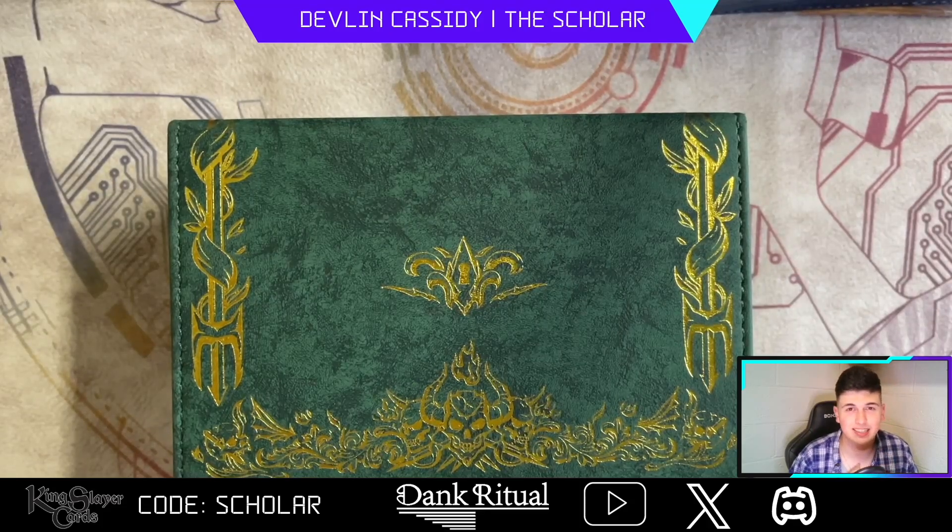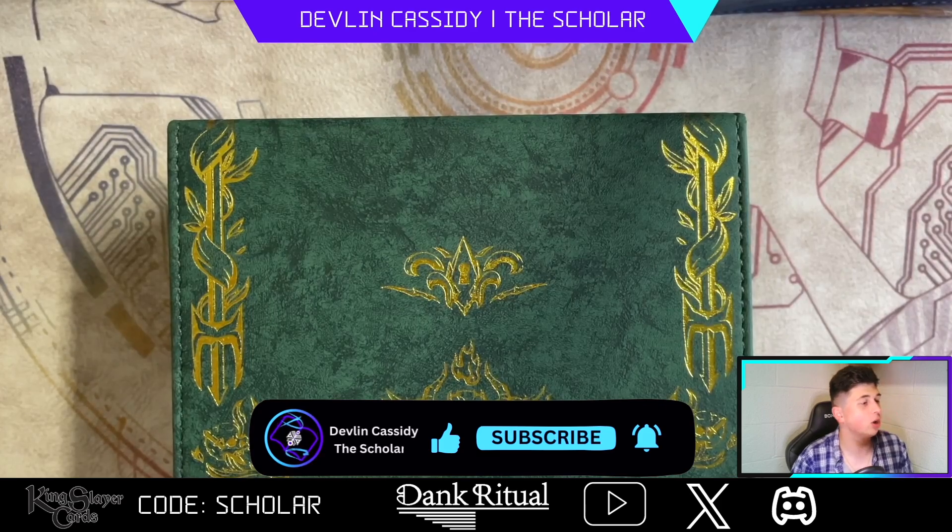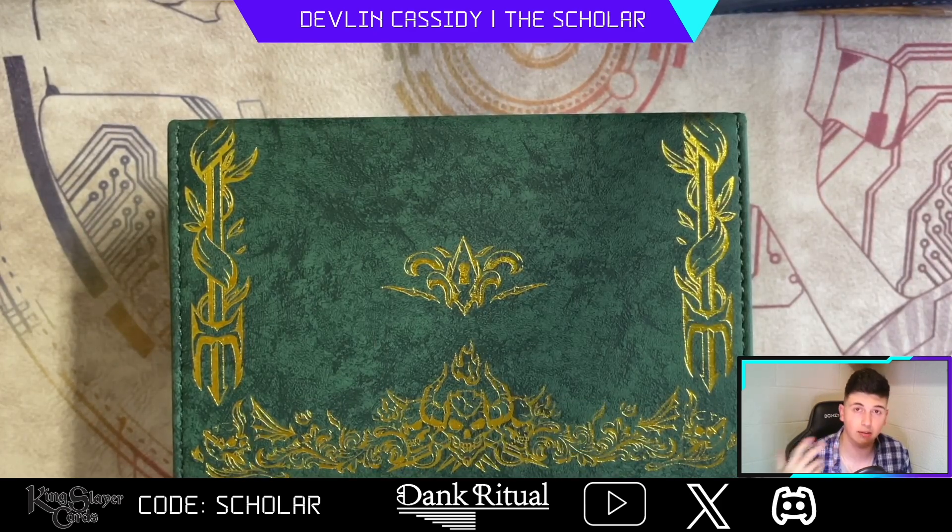What is going on students? It's Devlin Cassidy aka The Scholar, and today I'm going to be coming at you guys with a wonderful product review from my product sponsor Dank Ritual. I love their products — they have helped me elevate my game with my swagger and the finesse for the products I use, and I definitely wanted to give my full and honest opinions on the products that I have received and use very frequently.